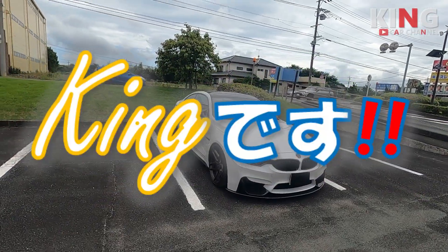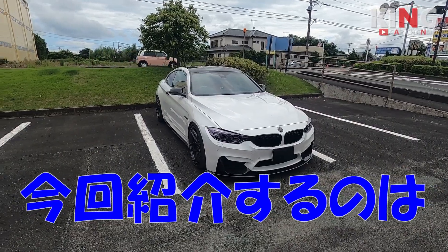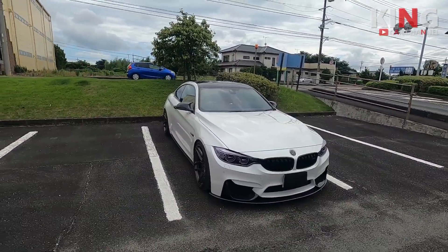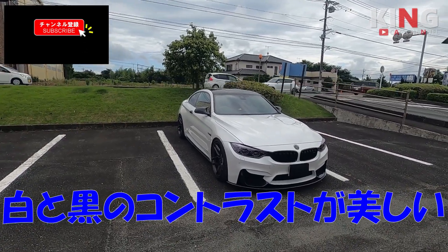Good morning, good evening. Kingです。今回もBMWを紹介していきましょう。今回紹介するのはM4です。久々ですね、M4は。また白と黒のコントラストが美しいM4に仕上がってますんで、その辺りちょっと紹介していきましょう。